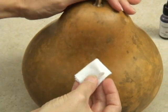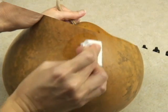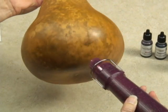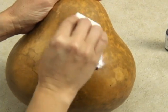Formula 49 also works great as a shell conditioner for gourds with dry shells. Simply apply it as a base coat under your ink dyes, dry it, and colors go on smooth and easily right over the top.